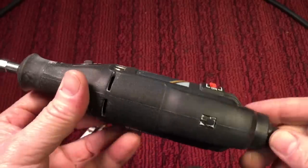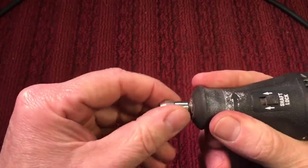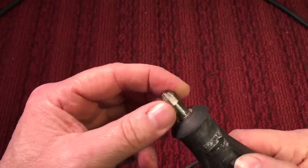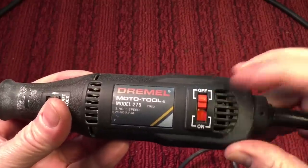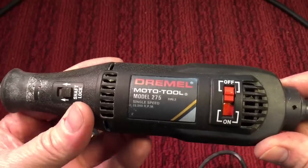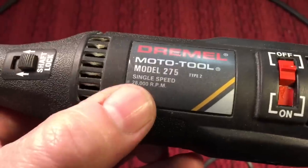This is your basic Dremel tool — it's nothing more than a motor encased in a housing that you can grip like this. It has a little collet here and usually a lock so you can lock the collet and put a tool in with a one-eighth inch shafted tool. This one here is just a simple on/off at 28,000 RPM and it's a single speed. Now they go up to 35,000 or more.